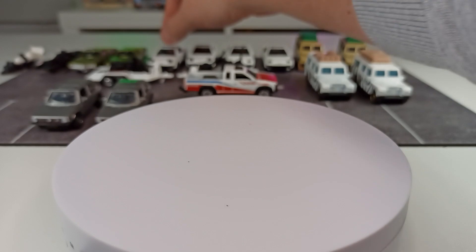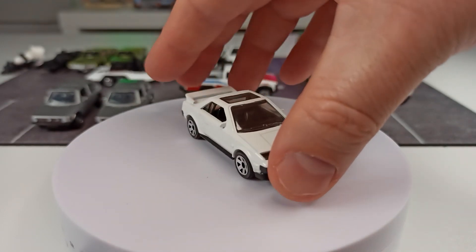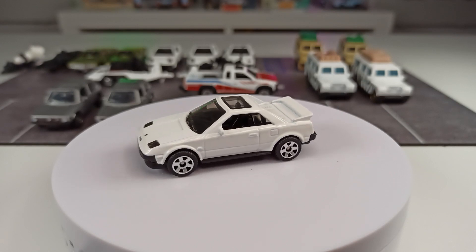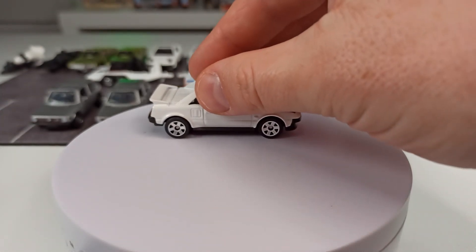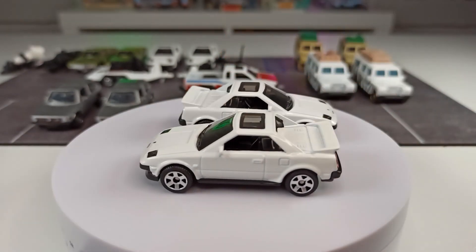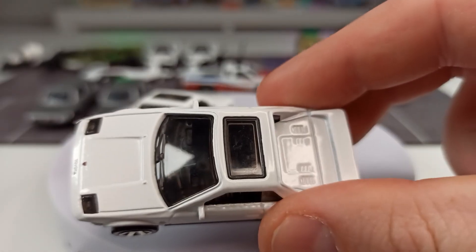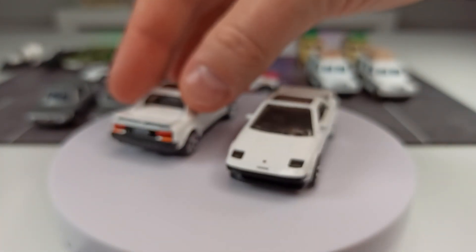Now we get to the highlight — I already did a separate video about that because I really like it. This here is the 1984 Toyota MR2, and this one has four variations, which is rare in my opinion. A very, very cool casting. As you can see, this one has closed headlights, and so does this one. So where is the difference between these two? Very hard to see on camera — this one is the left-hand drive version and the other one is the right-hand drive version.